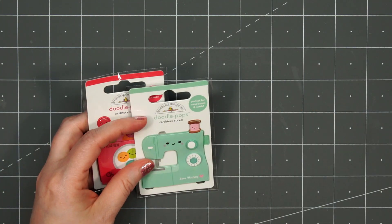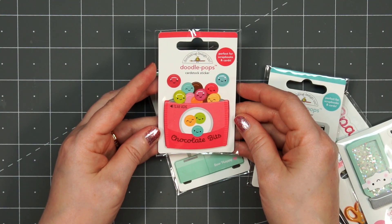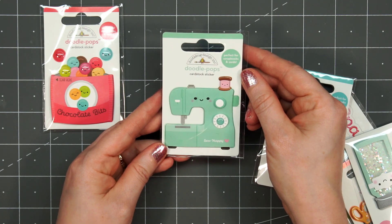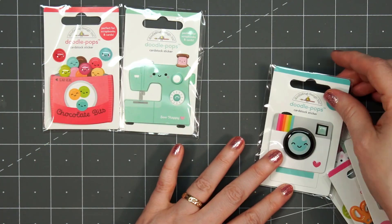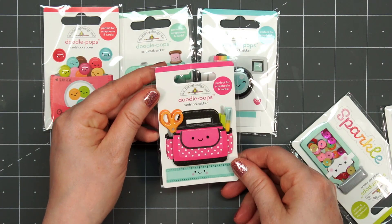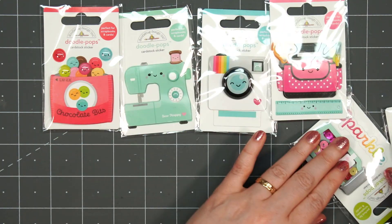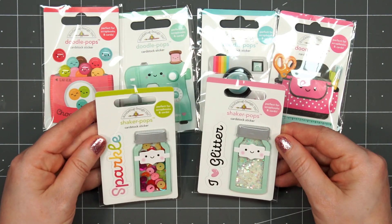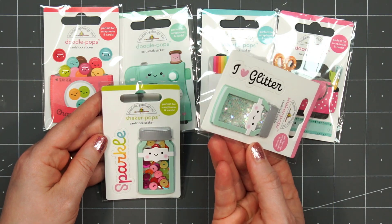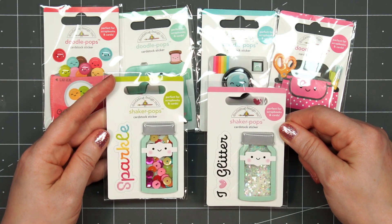Up next I have several of the doodle pops — these are so cute I can't resist them. The first one is called Chocolate Bits, then there's this cute little sewing machine. If you've never purchased the doodle pops before, they do have quite a bit of dimension. The little camera is called Oh Snap, and my favorite is the Craft Caddy — I love that little pink caddy, I wish I had a pink one! The last two are called shaker pops, which are new to Doodlebug: the glitter jar and the sequin jar. You can see all of that loose glitter shakes around, but it doesn't come out — it's all sealed.